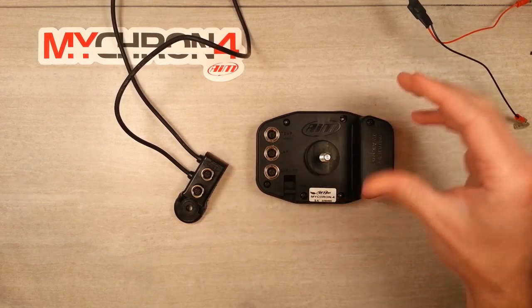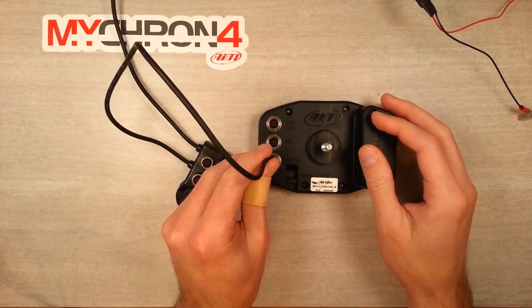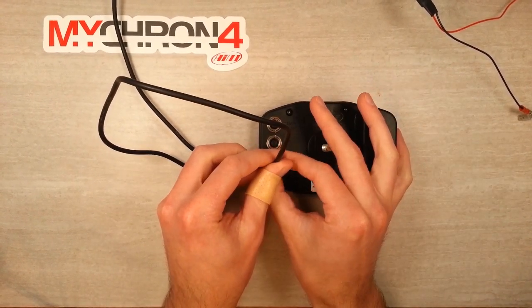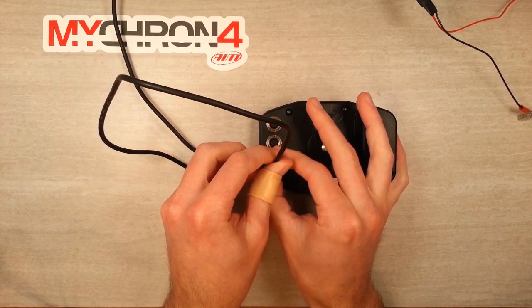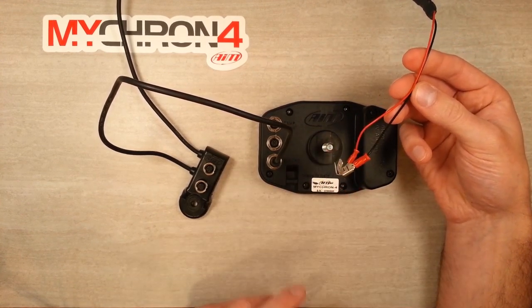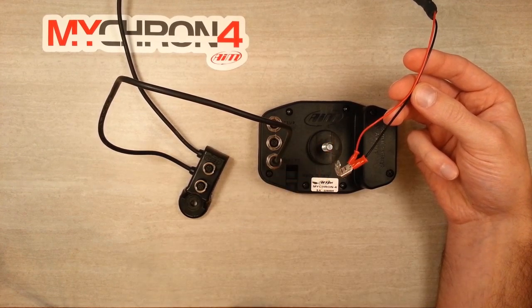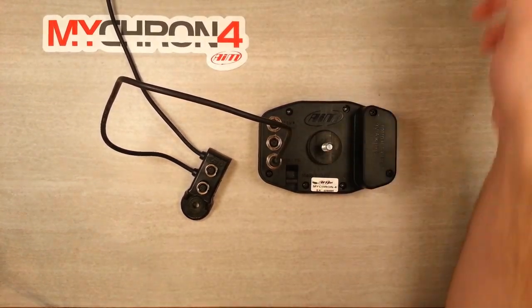Once you've got that mounted, the 2-port data hub is going to connect to the logger using the 712 connector. Just gently press the connector in and screw the bezel tight. If you decide to use your cart's onboard battery as power, clip these up — you can also connect your cart's wiring harness onto these. Get that set up, get this mounted, and get it tucked out of the way.